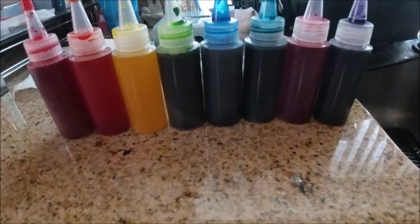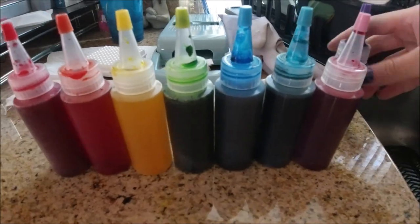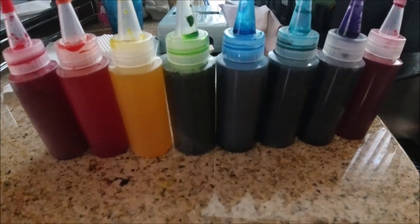I finished adding water to all the bottles. The pink and purple were still switched, so I went ahead and fixed that, then headed back outside to start dyeing.